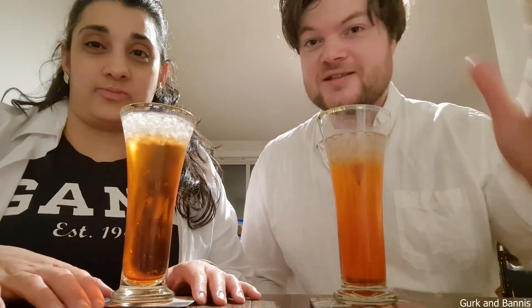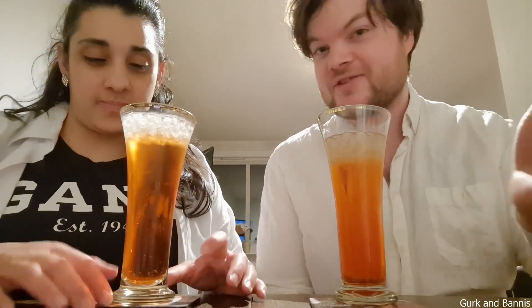Hello everyone! Welcome back to Greek and Badness. Today we are tasting different variations of Americanos and Negronis, and one special that we mixed a little bit differently to see if it's better than the original.